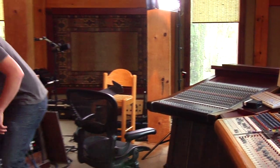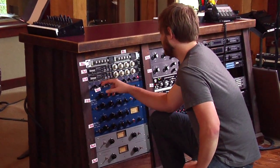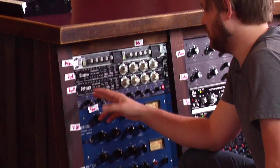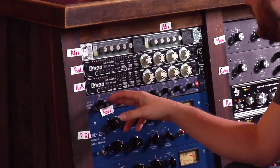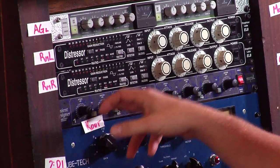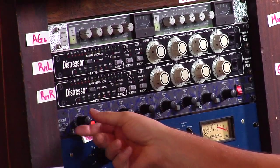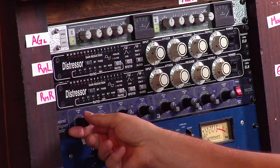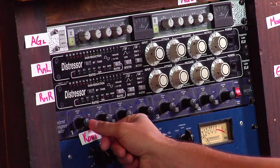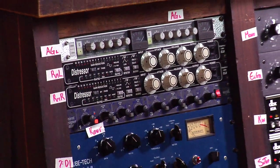And then I'm going through this compressor, which is a transient designer. It's a really unusual compressor in that it doesn't compress the way most do. It kind of splits the sound up into two parts — you get the attack and the sustain. So what I want out of this is a little bit more attack and a lot less sustain. This gives us a much punchier low end. And then I just want to make sure I'm not overloading my signal here, so I'm going to trim it back just a hair.